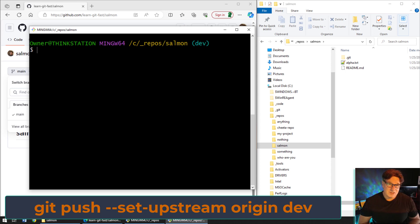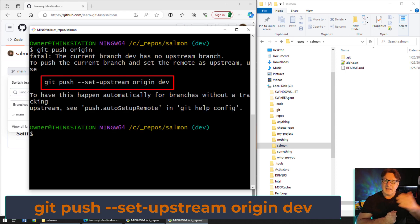Now I want to get that code up to the server. There are two ways to do it. One way is to replicate the dev branch on the server — that's what git push --set-upstream is all about. But here's how to error out: if you just say 'git push origin', it will say that branch doesn't exist on the server and it's not going to create it for you. If you want that branch on the server you need to tell it that you intend to create this upstream branch.